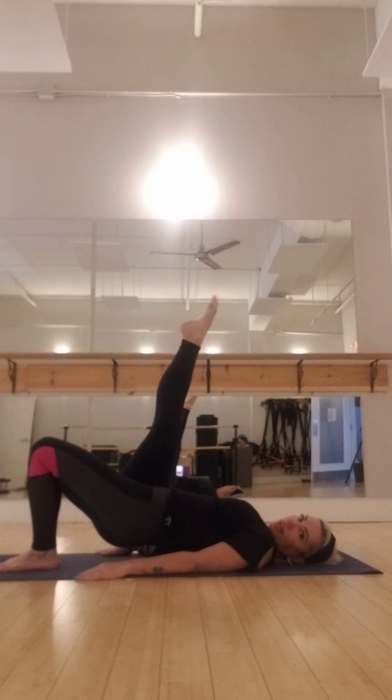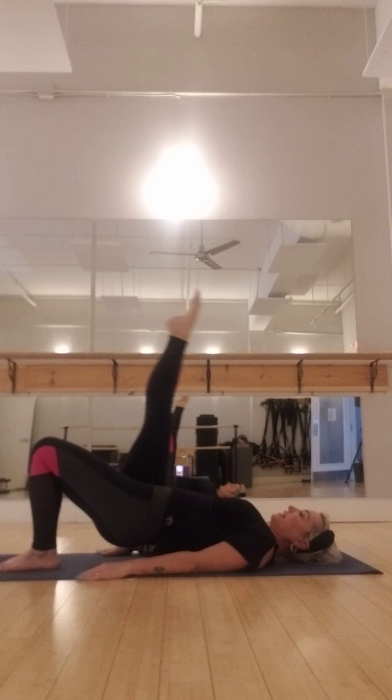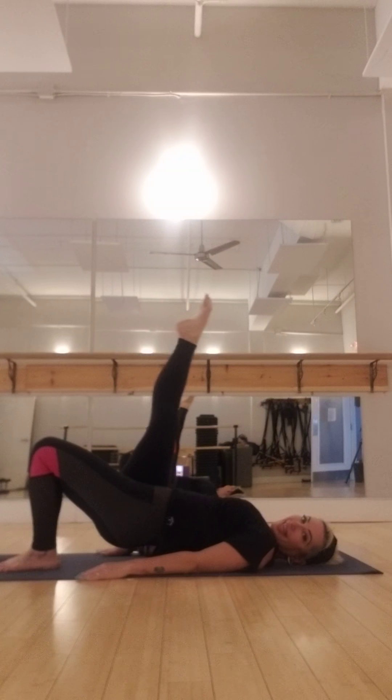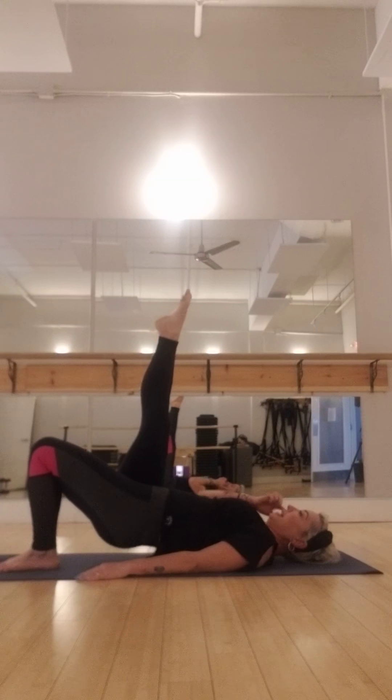Shifting your weight to the leg on the floor, take the opposite leg up. And here we go — down, up, squeeze. Again, reaching as if you want to touch the top of that ceiling. Down, up, squeeze. Down, up, lift — nice long leg. Pressing that foot into the floor.